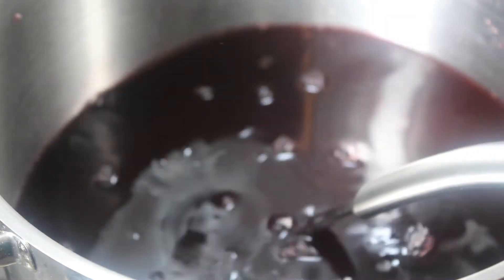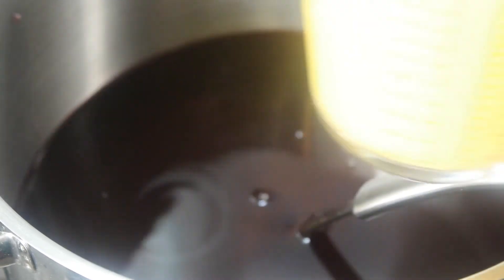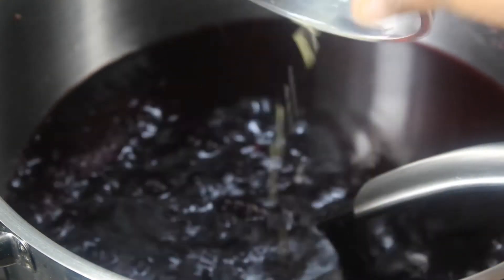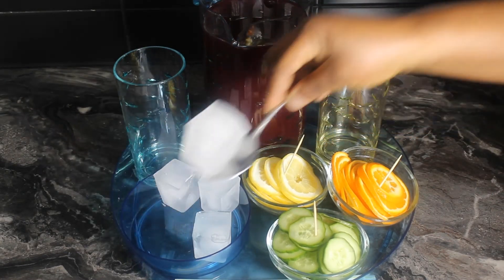What I'll be doing now is adding pineapple juice to it. You can use fresh pineapple juice or buy it from the store. Now it's time to serve our zobo drink.